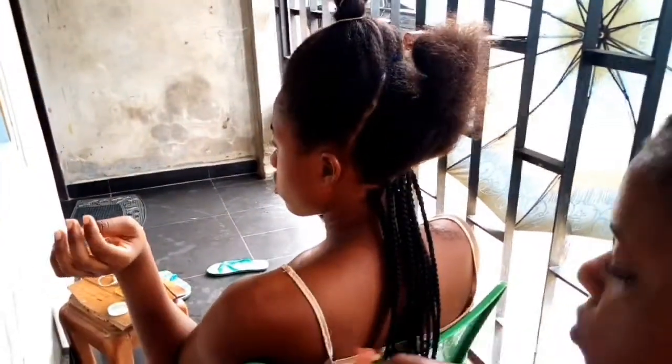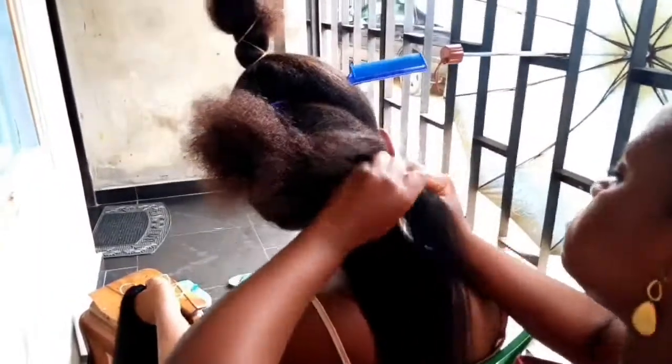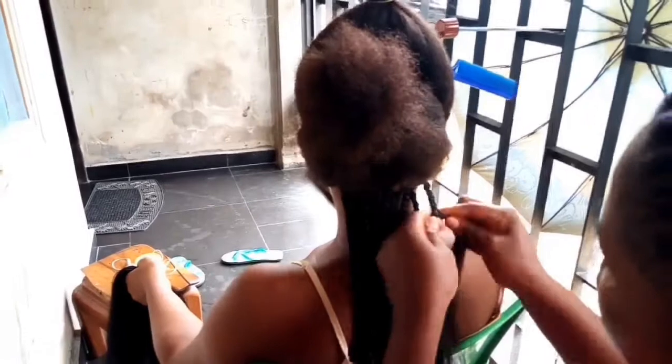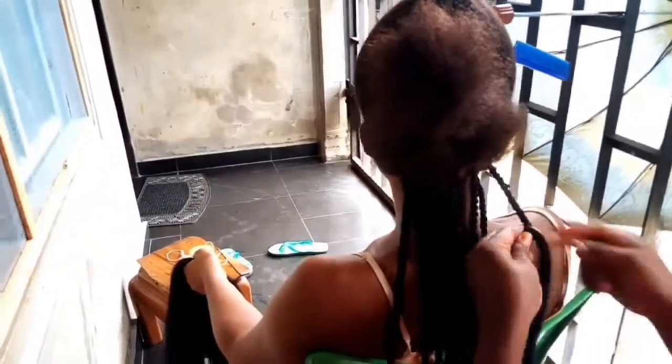Welcome back! As usual, I did the home service — I can't remember the last time I actually went to a salon to get my hair braided. My sister here is beginning her own process of braiding her hair. She used to color one black and she's doing a half up half down hairstyle.